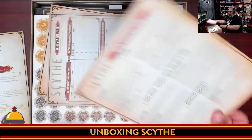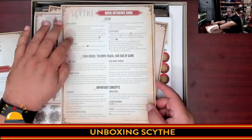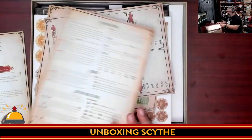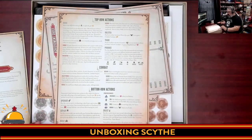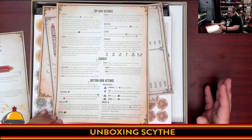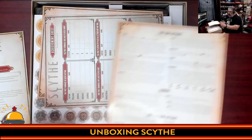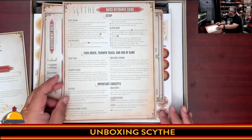Then we have a quick reference guide — not just for setup, but for setup, turn order, important concepts, top row actions, combat, and bottom row actions. I love these because they're usually way easier to teach from once you learn the game. What I don't like is I only see one of these — I would have liked to have seen five.